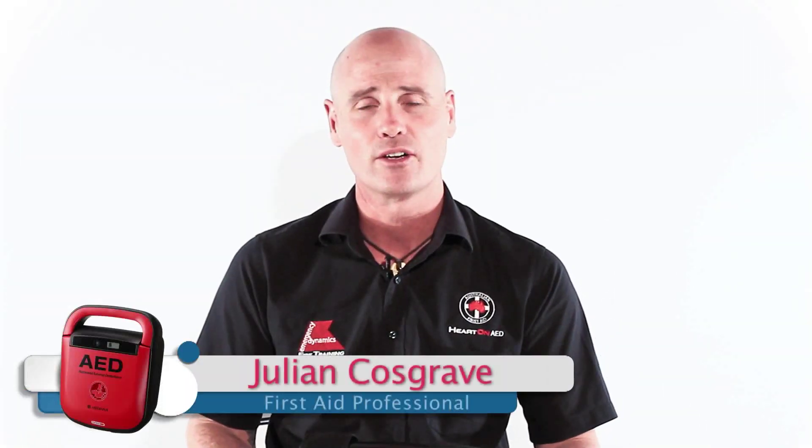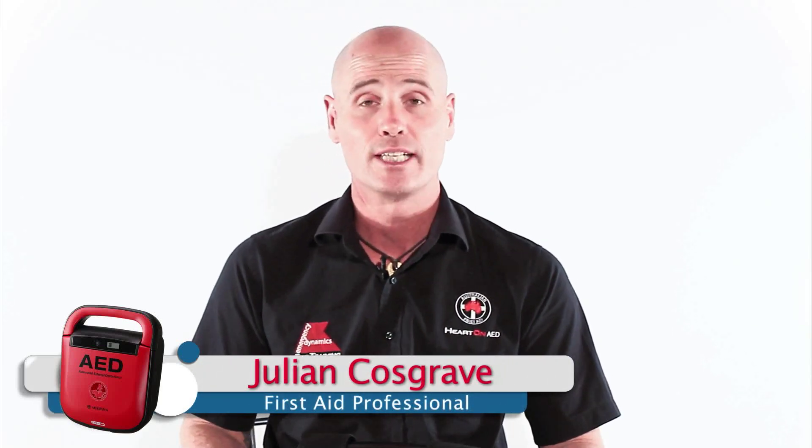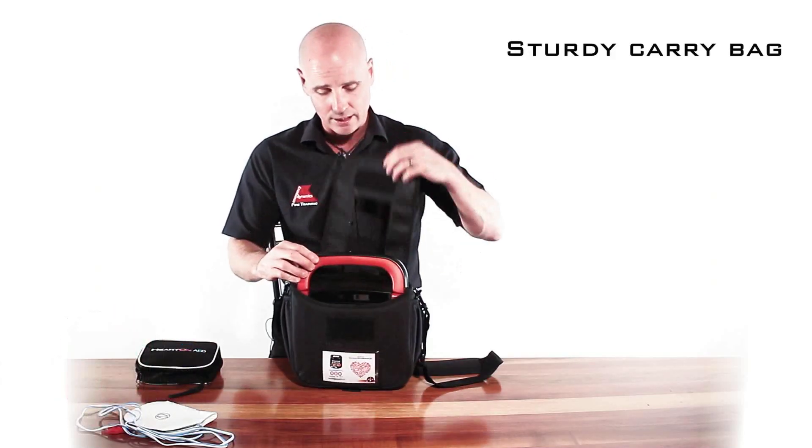Hi, I'm Julian. I'm here today and I'm going to talk you through some of the key features of the Mediana A15 defibrillator. The defibrillator comes in this padded shoulder bag, as you can see.